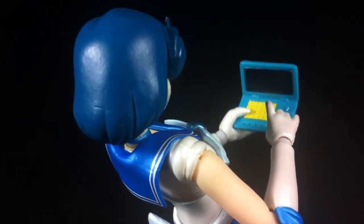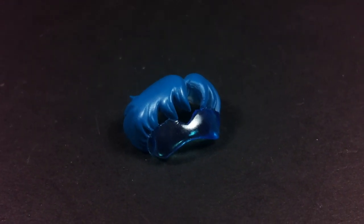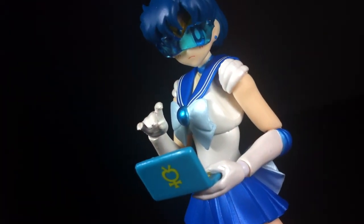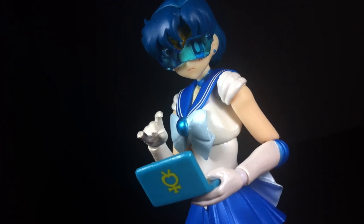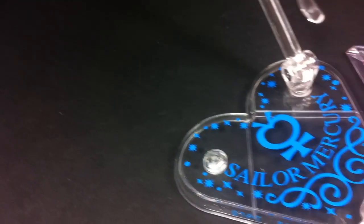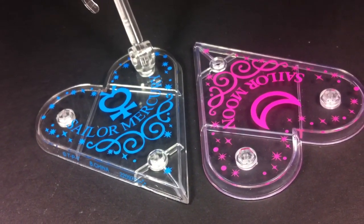My only complaint with the supercomputer is that there's no image on the display screen. Of course, what's the supercomputer without the Mercury goggles? So that's included too in the form of a second fringe piece. Interestingly, these have been molded out of a thicker rubbery plastic which results in a lens that's not truly transparent. From certain angles the eyes can appear distorted or magnified. Finally, much like the previous Sailor Scout, Mercury gets her own customized display base.